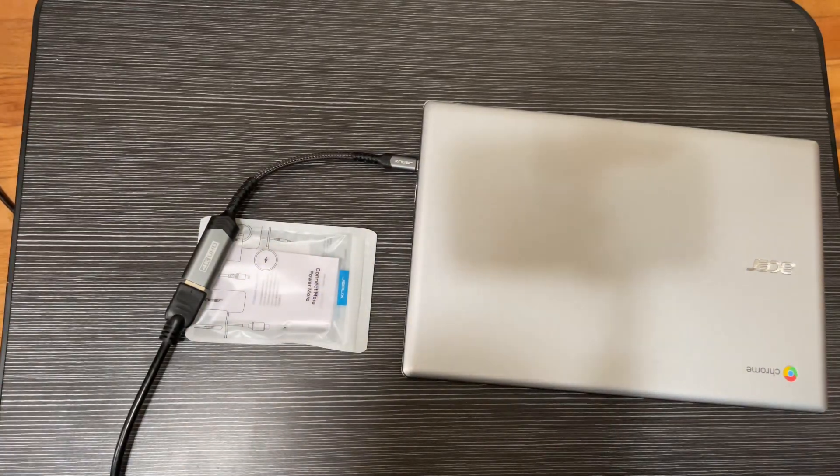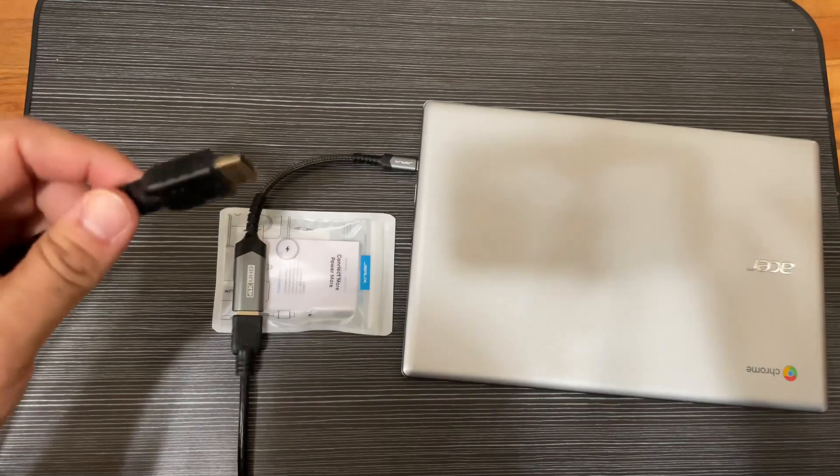The quality is 4K and you can see it directly goes into the HDMI — a good quality one.